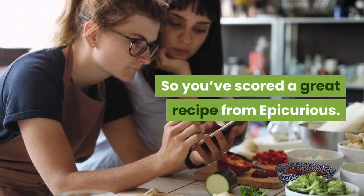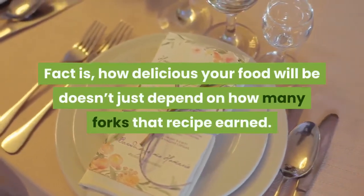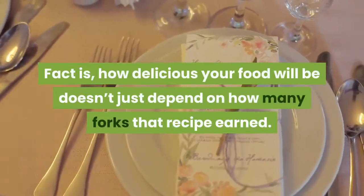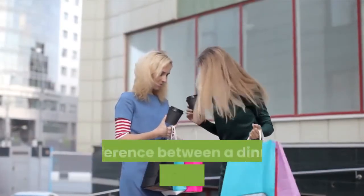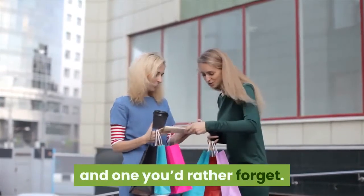The fact is how delicious your food will be doesn't just depend on how many forks that recipe earned. The right gear in the kitchen will make all the difference between a dinner you can brag about and one you'd rather forget.